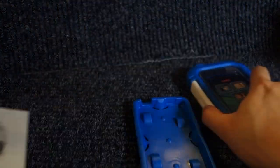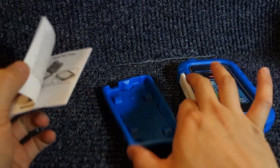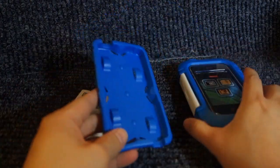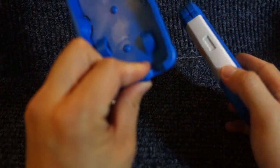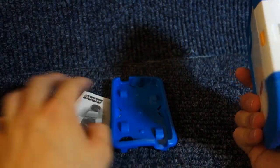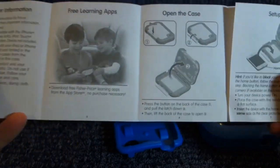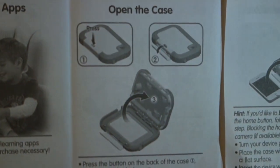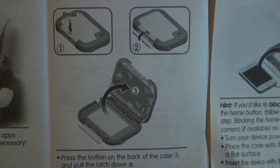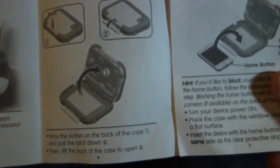These are the three things that came in the box: an operations manual, some silicone case or holder, and then the actual activity case. As for the manual — consumer information, how to open the case. You press the button, flip it, and voila, it's opened.